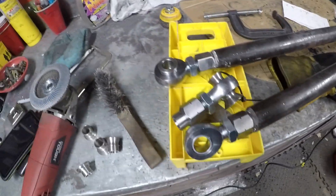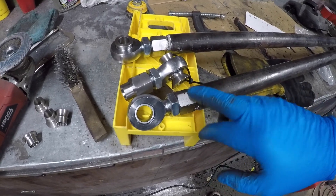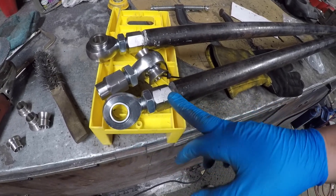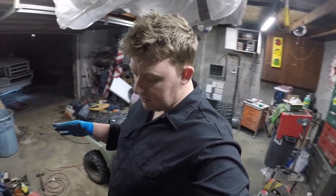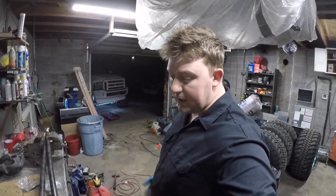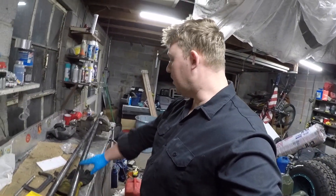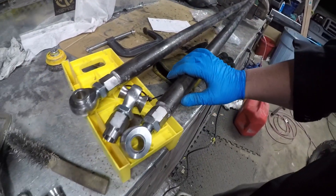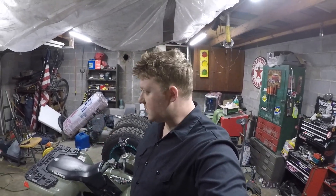Once I weld these fittings, the part that actually welds in there is pretty much going to be toast. Heim joints are pretty expensive, so I don't want to have to worry about getting more heim joints or more tubing. This kit isn't cheap, but once you do it you'll never have to replace tie rod ends or drag links - anything like that. Super tight.